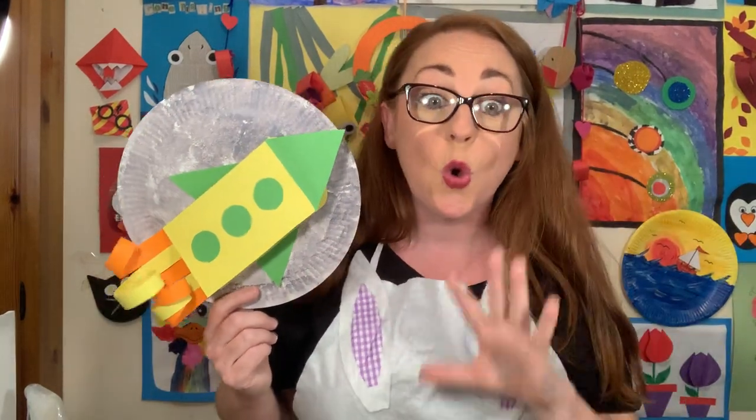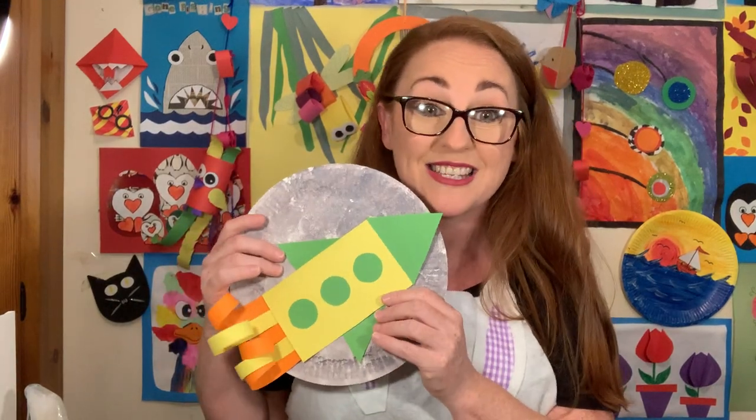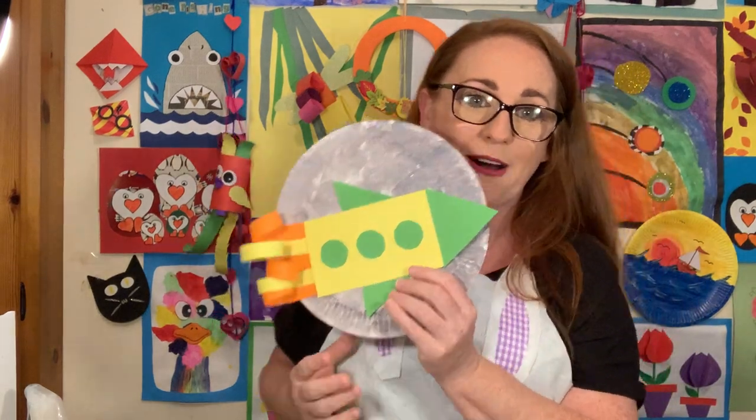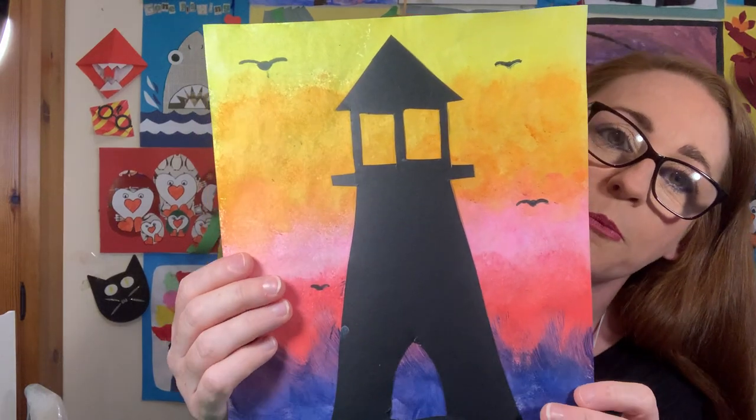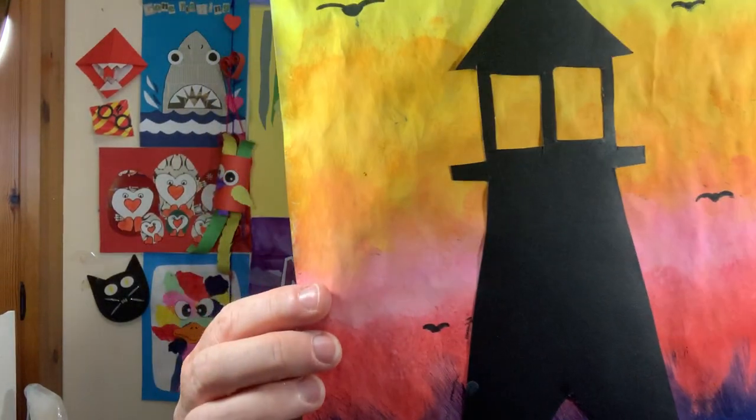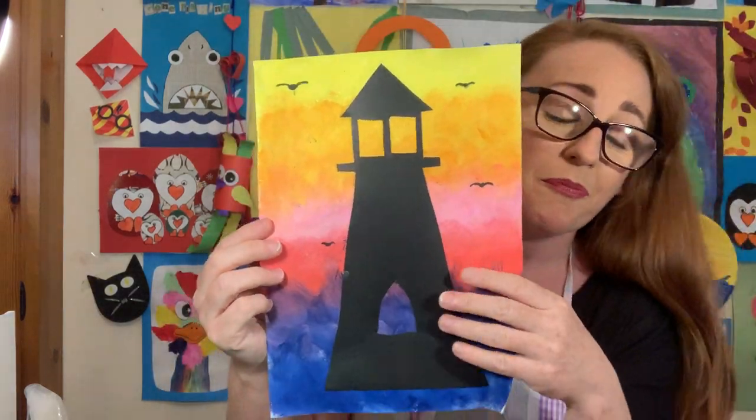The point of doing it this week is we're going to use loads of things we've learned already this term. Firstly we're going to use some sponge painting which we did last week, and we're going to use some freehand drawing and cutting - which means we don't measure it - and we're also going to use the curling paper craft that we did at the start with our parrots. So we're going to put it all together to make one really cool craft. Last week when we did our sponge painting we wanted our colors to blend into one another, so there was no white on the paper, but this week I want to change it up.